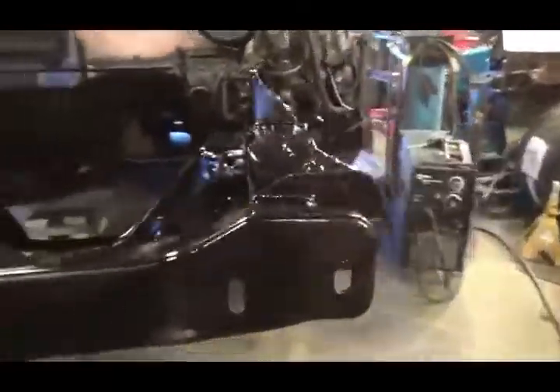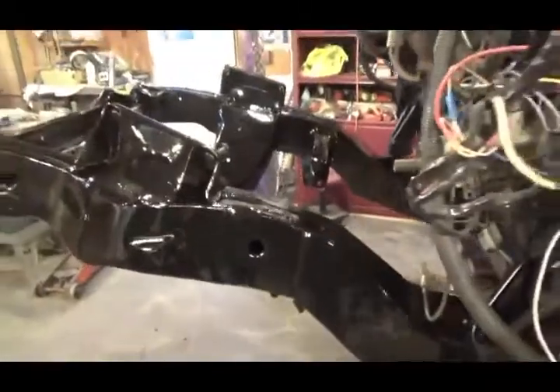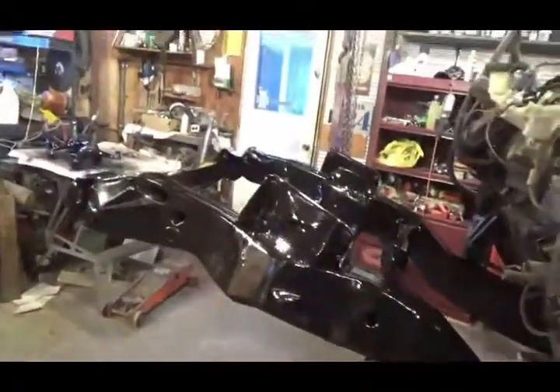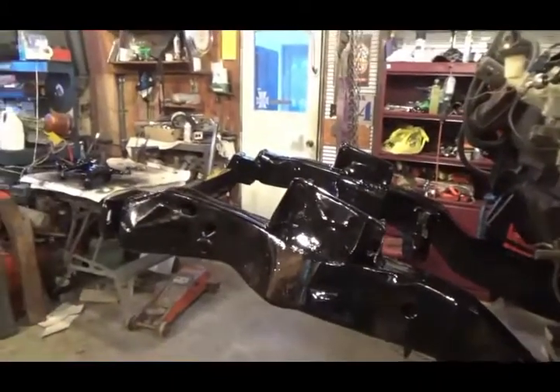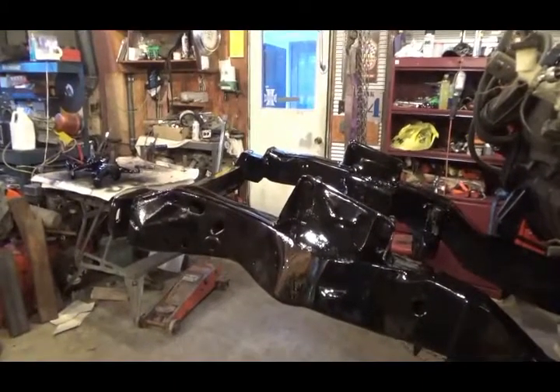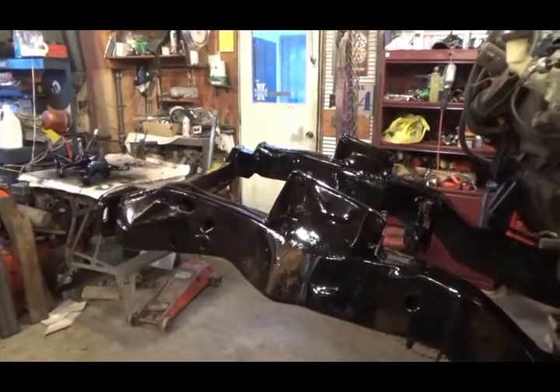Hopefully the paint will be dry in the morning and I'll assemble the front end. Look at that — she's clipped. Now it'll just be a matter of making the rad support fit and two front body mounts.